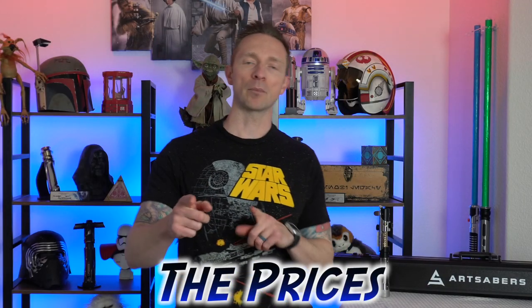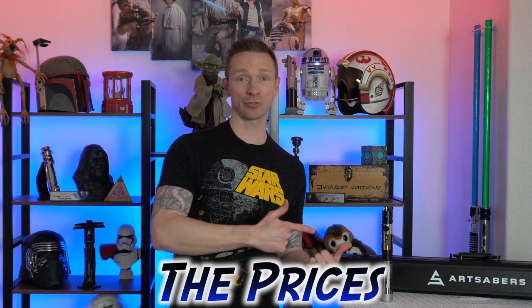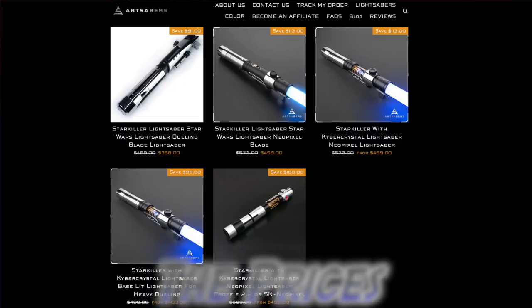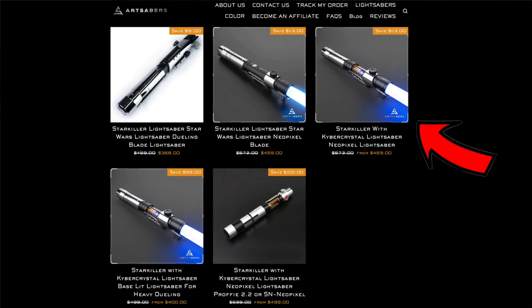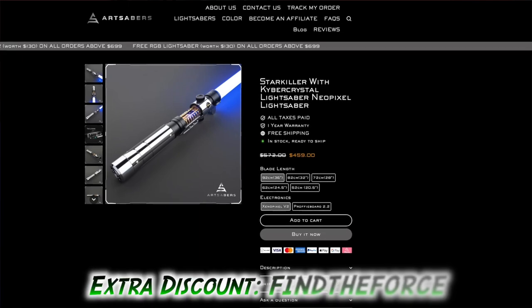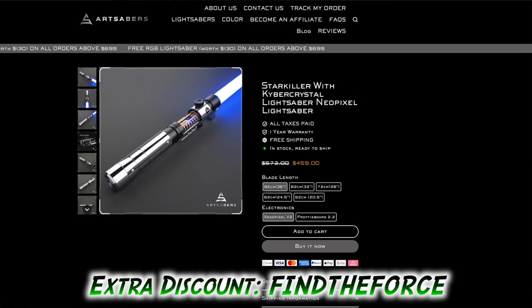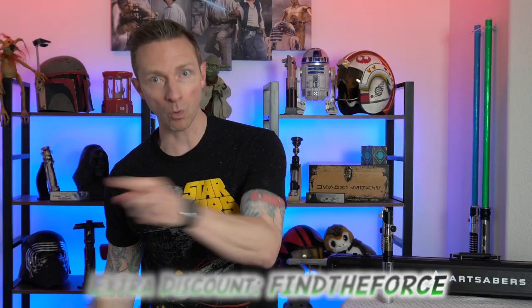So how much does this bad boy cost? Let's talk about price and features. Art Sabers sells three versions of the exposed crystal Starkiller: the base version is $400, the Xenopixel is $450, and the Proffie is $499. If you're unfamiliar with the difference between Xenopixel and Proffie lightsabers, I'll put a link to that video at the end of this one. The Xenopixel not only saves you $50 but buying from Art Sabers saves you hundreds of dollars and months of waiting.